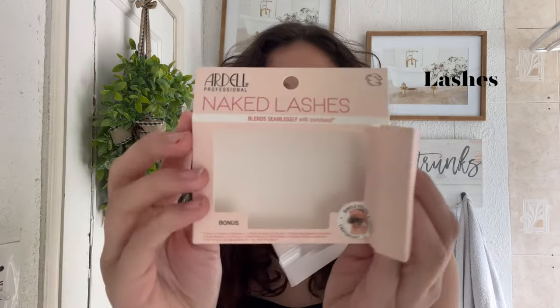I'm going to use these lashes — they come like this, but I'm just going to brush them up.